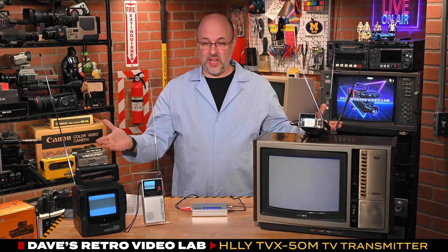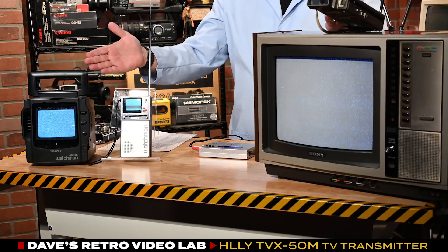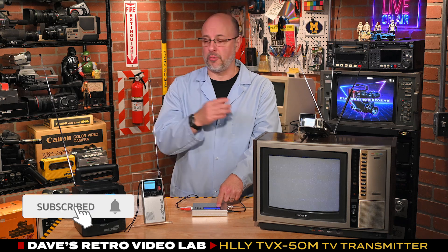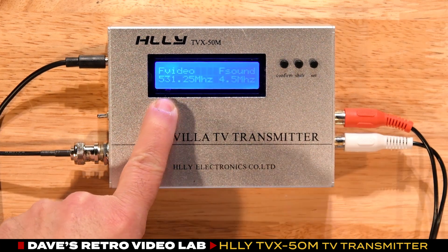Typical of any experiment we conduct here in the lab, nothing ever goes as planned. As it turns out, we dialed in 561.25 into our transmitter, tuned the TVs to channel 29, and saw nothing. So we started plugging in different frequency values to see if anything would come up as we kept scanning through the UHF range. And amazingly enough, at 531.25 — which I think is in the channel 24 neighborhood — we got something.